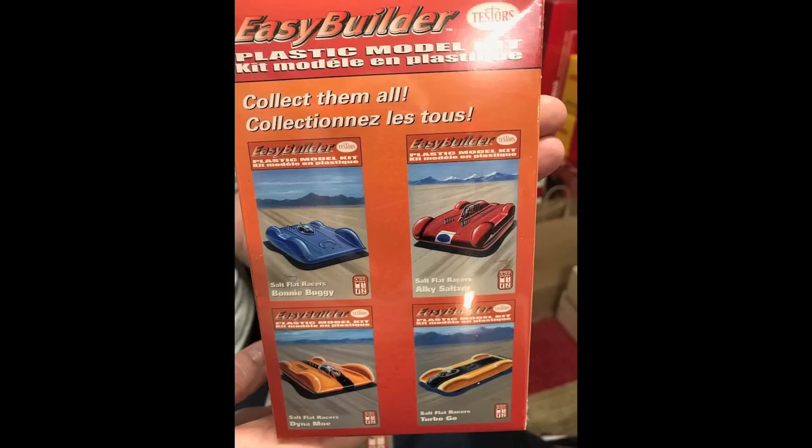I'm trying to decide if I want to build these — they're so basic — or if I just want to keep them like this. But the joy is that I've got them now. I've got all four. One way or the other, here they are. They only ever made four of them and these are exact reproductions.